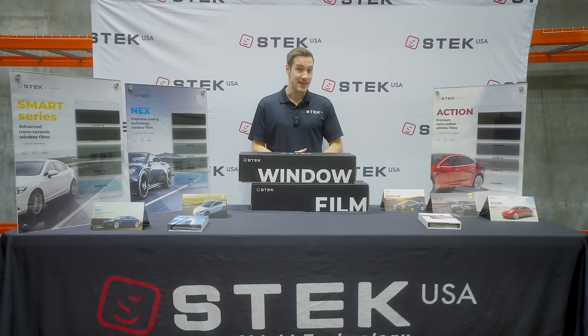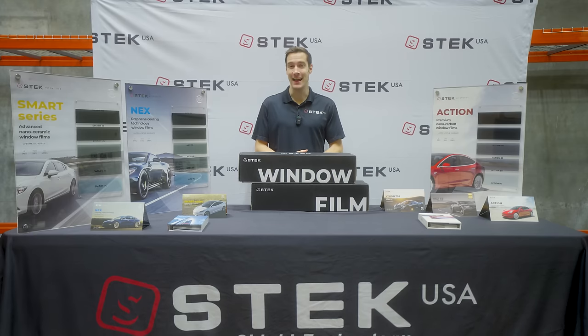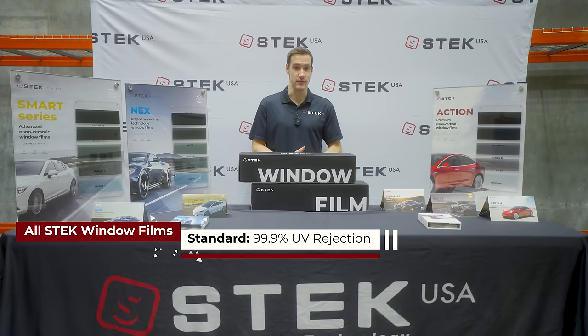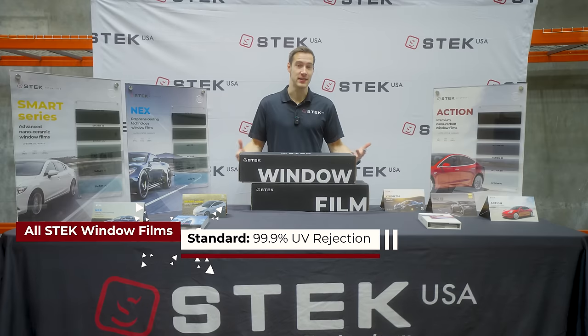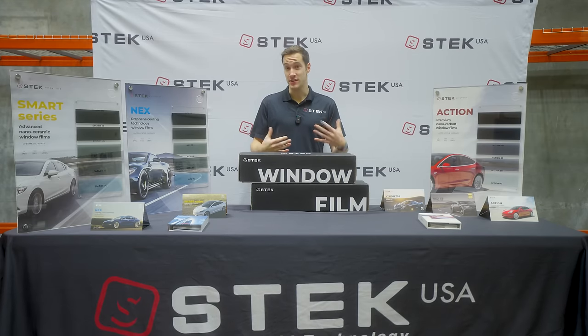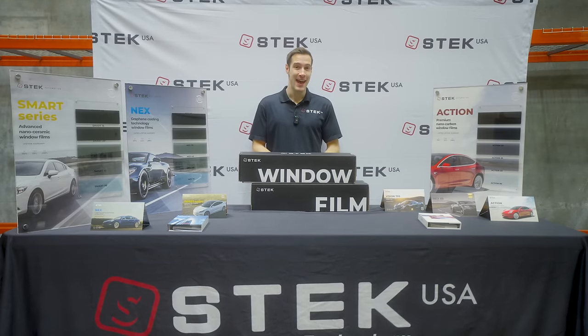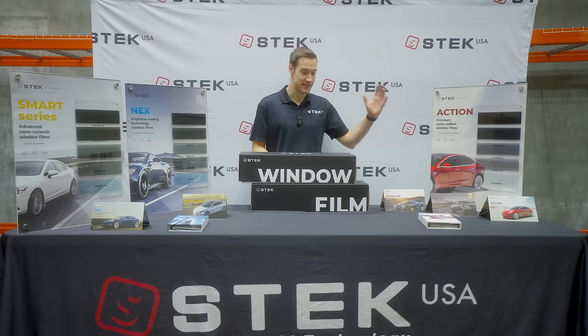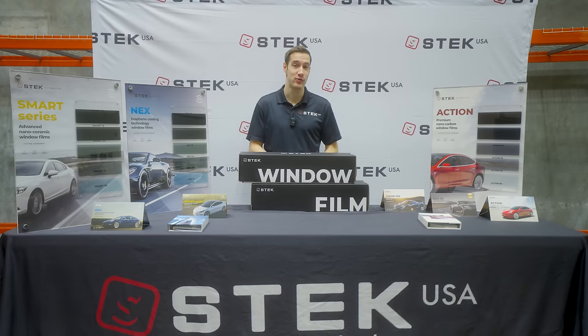Across both the IC metalized and the carbon Action series, these have 99.9% UV-rejecting layers, and that is standard for all of our window tints. That means your interior, skin, dashboard, and leather are all going to be protected — whether you go with the dyed, metalized, carbon, or the ceramic multi-layers we'll talk about shortly.